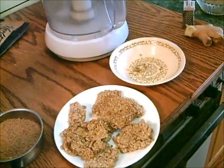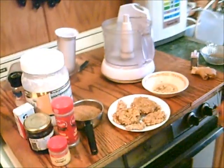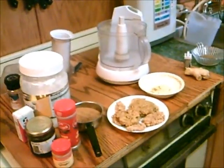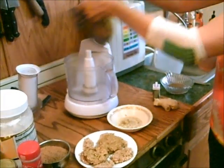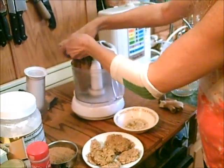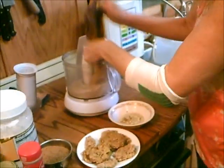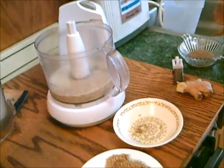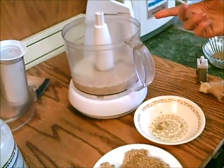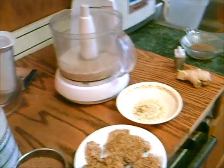We'll make some raw gluten-free cookies here. We'll put in two and a half cups of sprouted grains — these are oats, sprouted barley, and amaranth, a little bit of quinoa in there — but you could just use oats or whatever appeals to you.